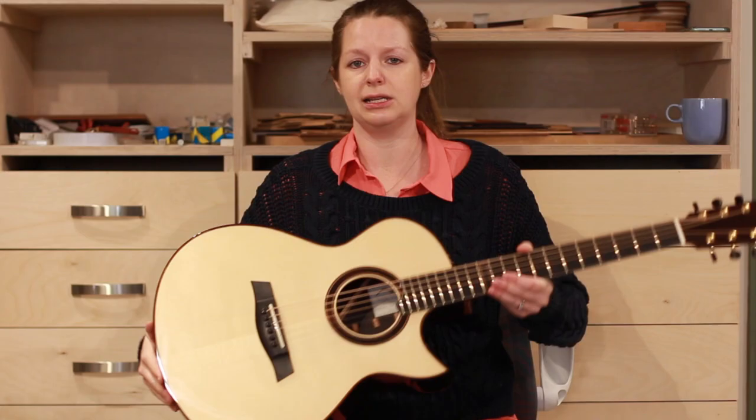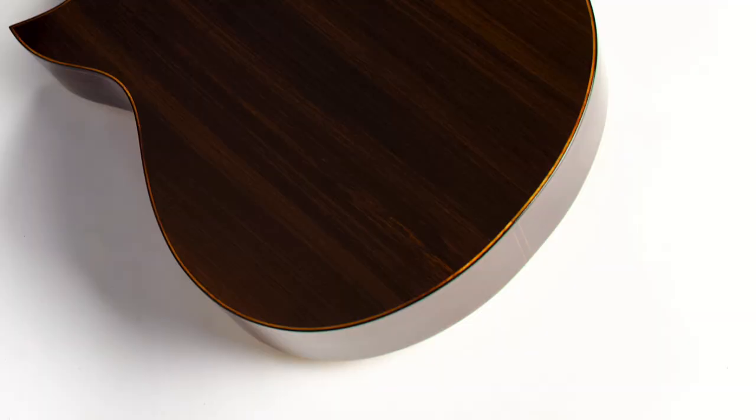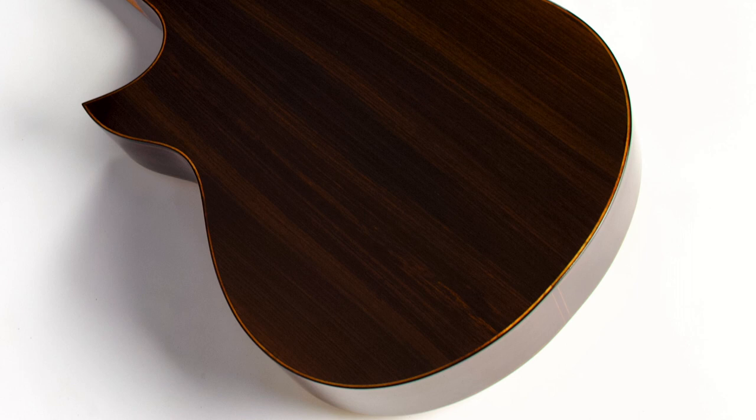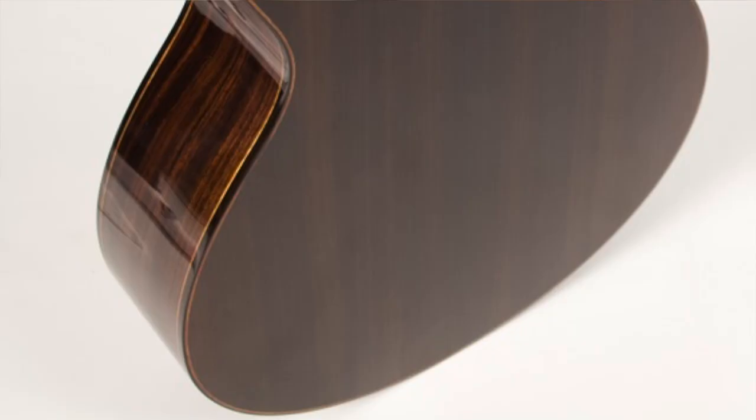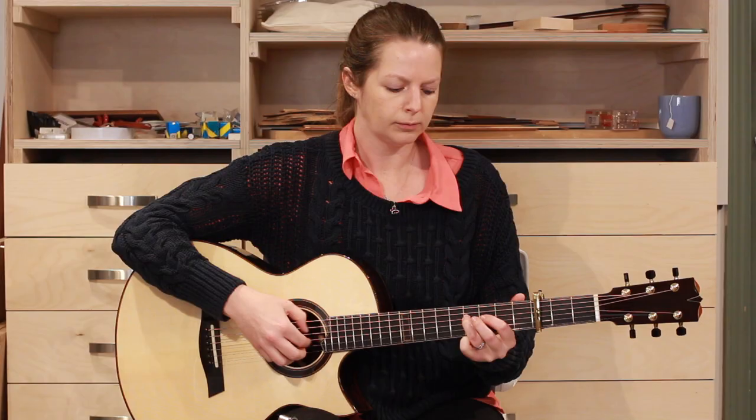This is our mid-sized model called the TM. I decided to use some beautiful Indian rosewood on the back and sides, which, the more and more I build with it, the more I absolutely love it. It's also fair to say that not all Indian rosewood is created equally — I've found that older growth Indian rosewood is much more superior, both tonally and aesthetically.